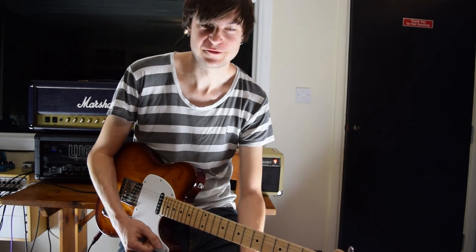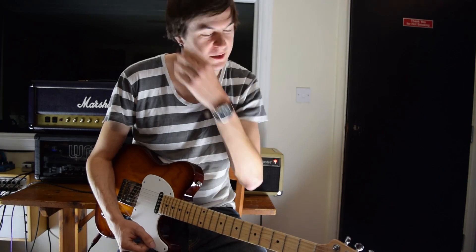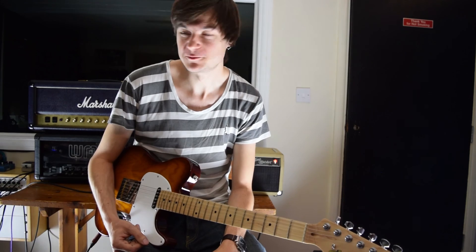Pretty much note for note the whole solo there. I might have made a couple of little adjustments, but best of luck with that one - it's a really cool solo. If you enjoyed the lesson, please do subscribe to the channel. There are lots more lessons I've done in the past and lots more coming up, including some gear demos for a few guitars. If you're into guitar-related stuff, please do hit subscribe and check out the website - lots of cool stuff including tabs and backing tracks. If you enjoyed the lesson, please hit subscribe, it really helps me out. Get in touch, I'd love to hear from you. Cheers guys, see you soon.